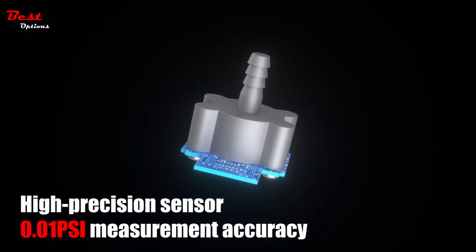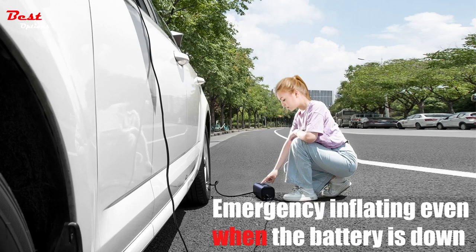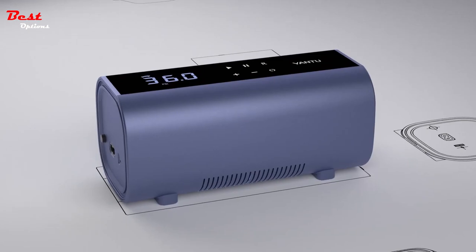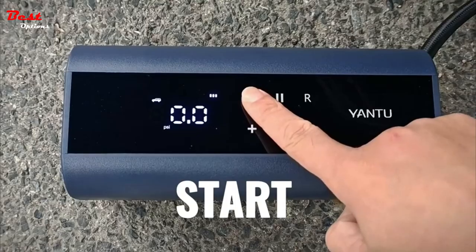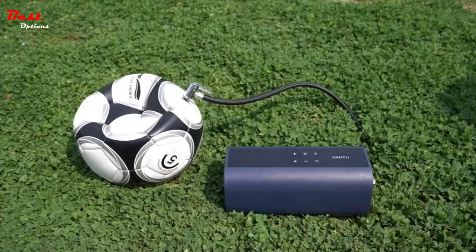The Yanchu Car Air Pump provides a reassuring user experience based on its auto shutoff function. Preset the desired pressure level and start inflating — after reaching the set air pressure, it will stop automatically. There are four preset memory modes, so there's no need to set it each time.